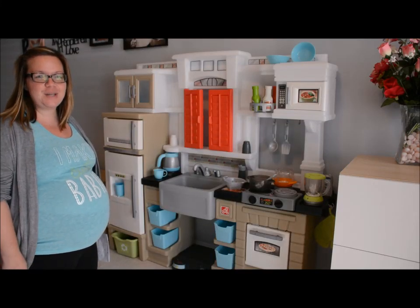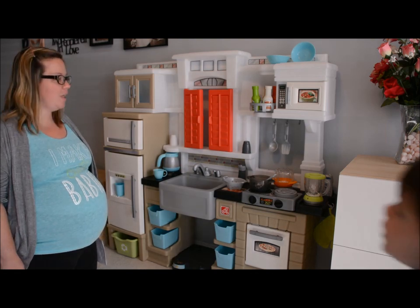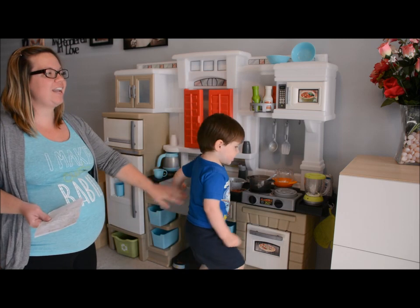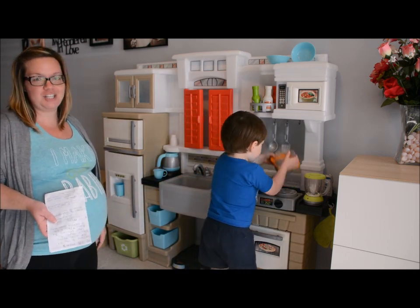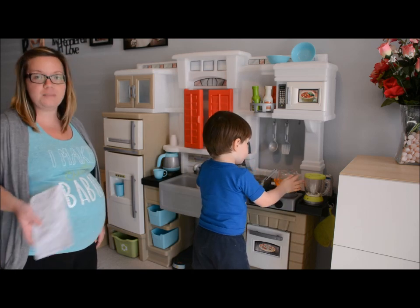Hi Cherry Blossom love readers. Welcome to my very first ever live video review. I want to give a special thanks to Step 2 for providing us with a Mixin' Up Magic Kitchen for a review today in exchange for my honest opinion.